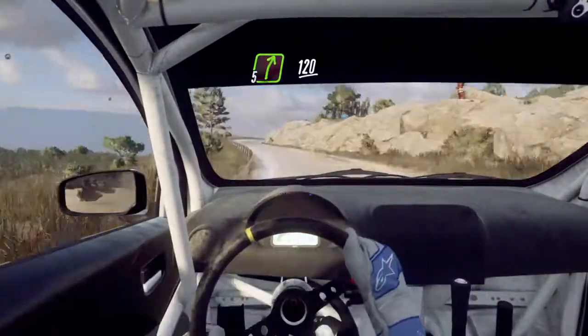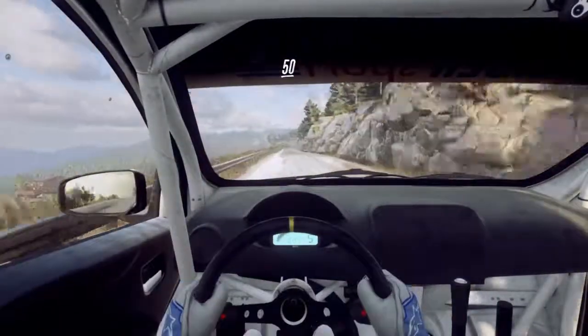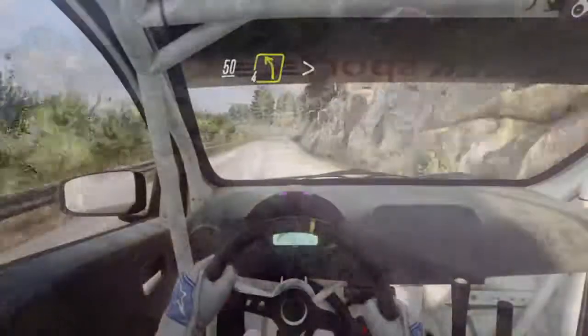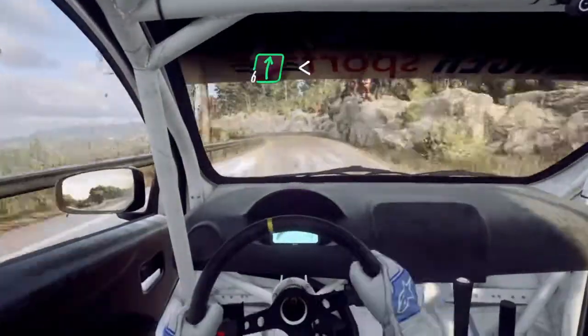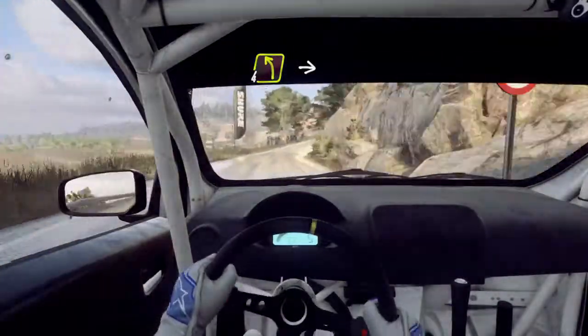6 right, 50, into 6 right long, opens 60. 60, 4 left long, big cut.